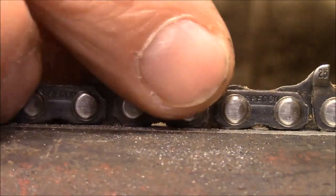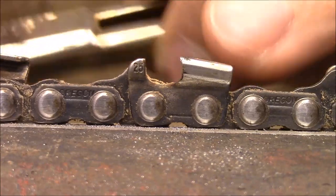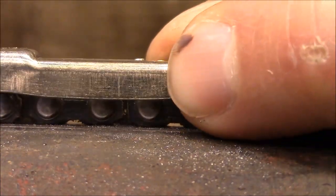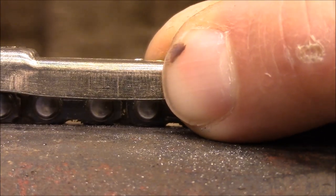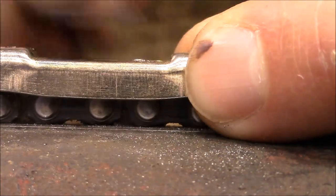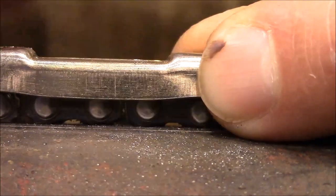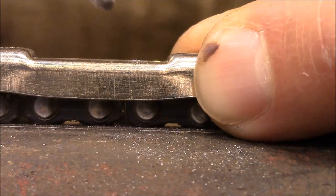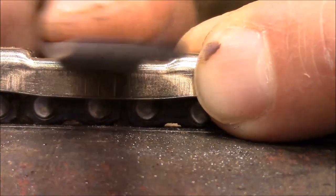File across the top like that, and then you move to the next one. This one you might be able to see a little bit better because it's on the right side. You can see it just barely sticking up right there. You run the file across it, and you can feel the file cutting. Once it doesn't cut anymore, you're through. You can see it's no longer sticking up — it's now even with that top.